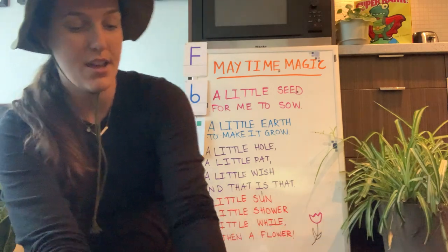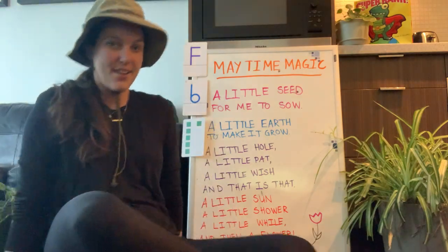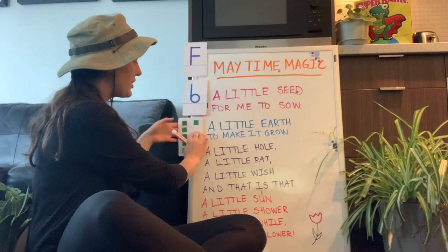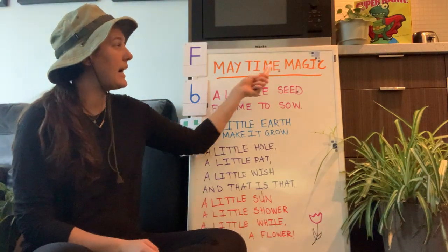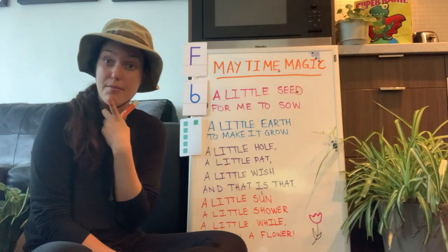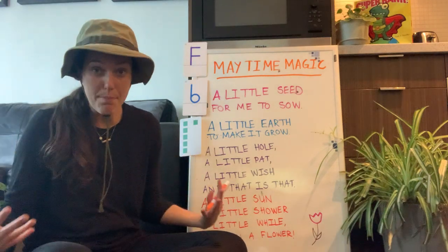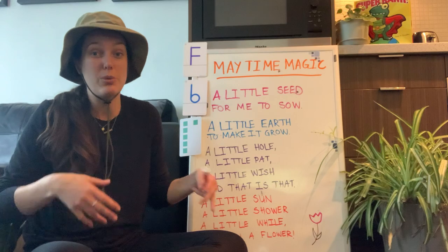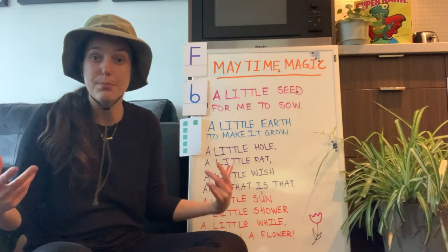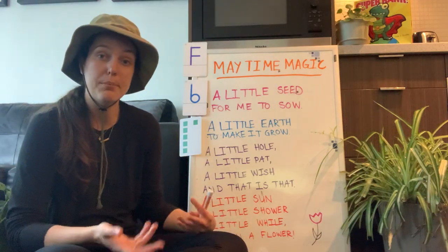Should we do our poem action song? I've got my orange pointer today and this poem is called 'May Time Magic.' It is the month of May right now, and lots of things happen in May outside — we start to see flowers, get a little more rain, and see spring, birds, plants growing, and trees getting their blooms back. So much happens, it's like magic!